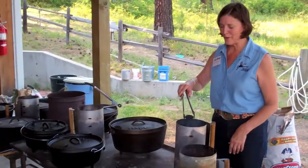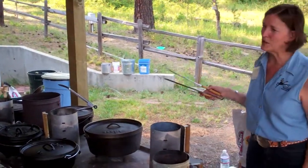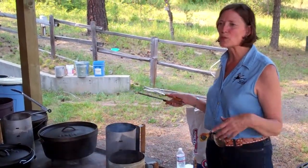It really doesn't take very long, depending on what you're cooking. You might have to replenish and put more coals if you're doing something slow and low, like a roast all day or something.